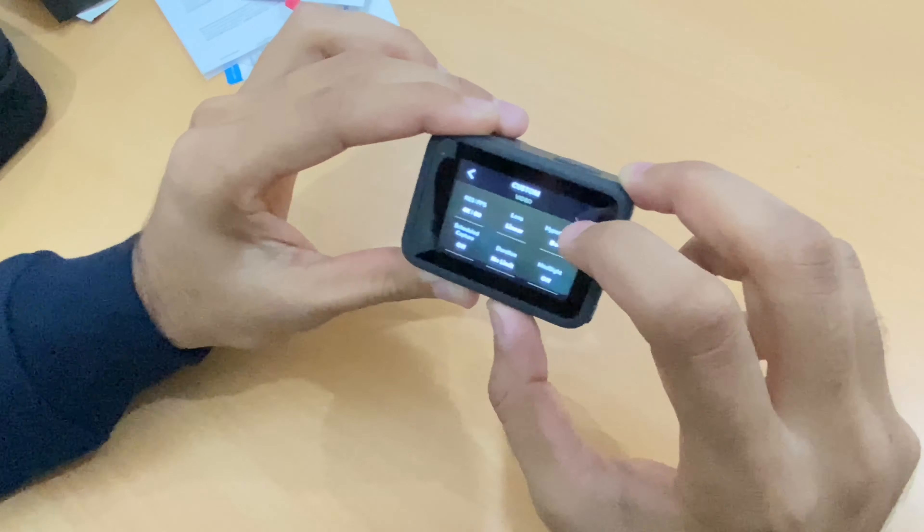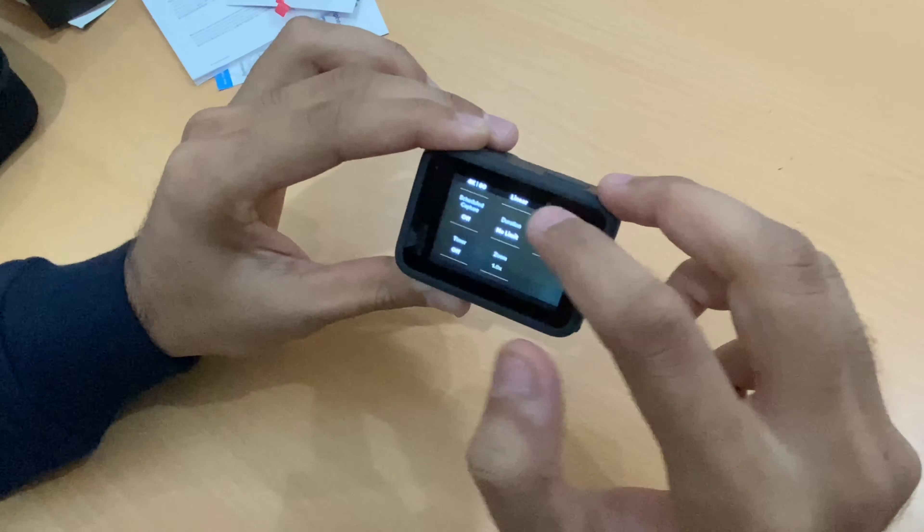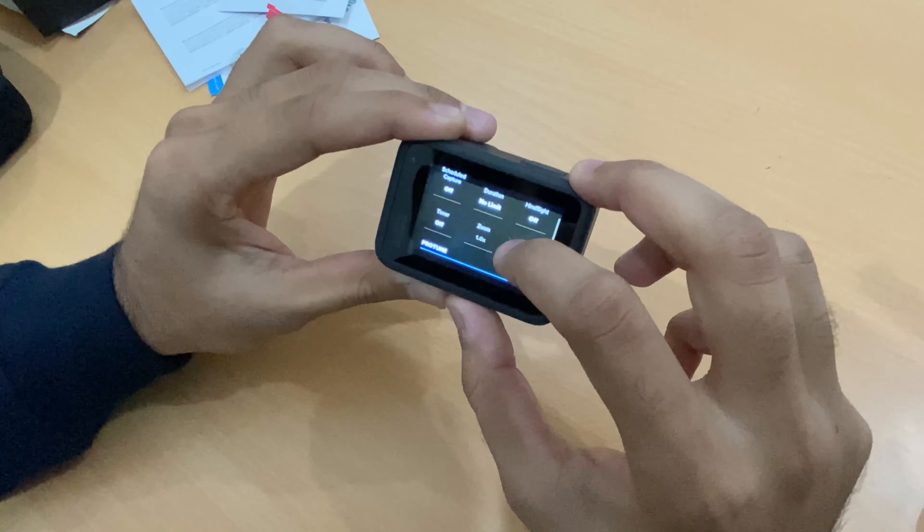Okay, here we go — 4K 60, with options for Linear, Boost, No Limit, Headshot, and Zoom lens settings.